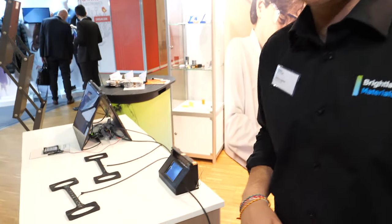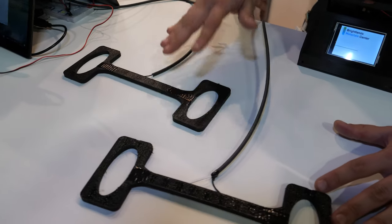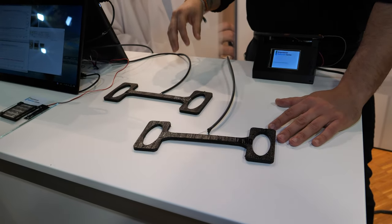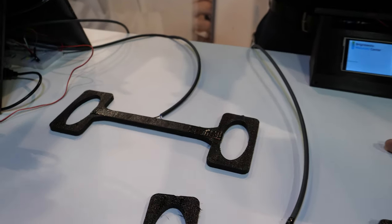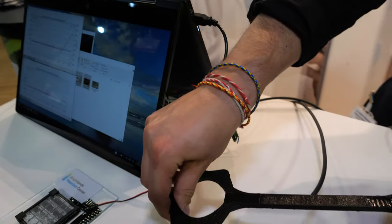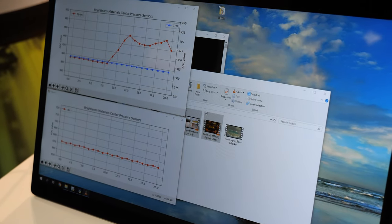So morning everybody. Here we're showing our 3D printed sensor. The special thing about our sensor is that we are not using conventional material for the sensing elements, but rather continuous carbon fiber, because they also have piezo-resistive properties. So we can 3D print a part. When we stretch it, I can have a look at this — the signal output in blue is actually increasing or decreasing.